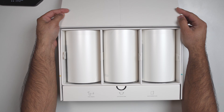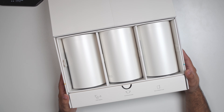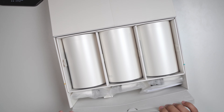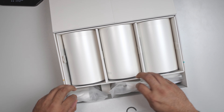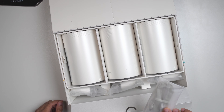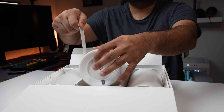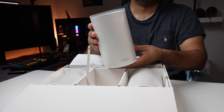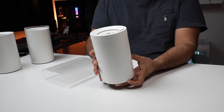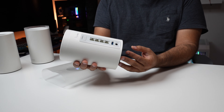When you open up the box, right on top you see the three Deco units — they're identical, sitting in a line ready to be used. They're compact, modern, and neutral enough to blend into any room. Underneath you'll find three power adapters, a flat Ethernet cable, and a quick start guide pointing you to the Deco app. The hardware itself feels solid. Each unit has a clean, minimal design, and on the back you get 2.5 gig Ethernet ports plus a USB 3.1 port for plugging in external drives.